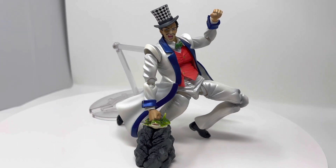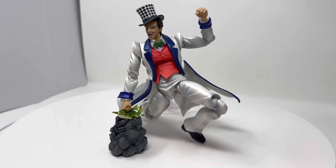Zeppeli is now punching the frog, as he did when he showed Jonathan how to use Hamon.